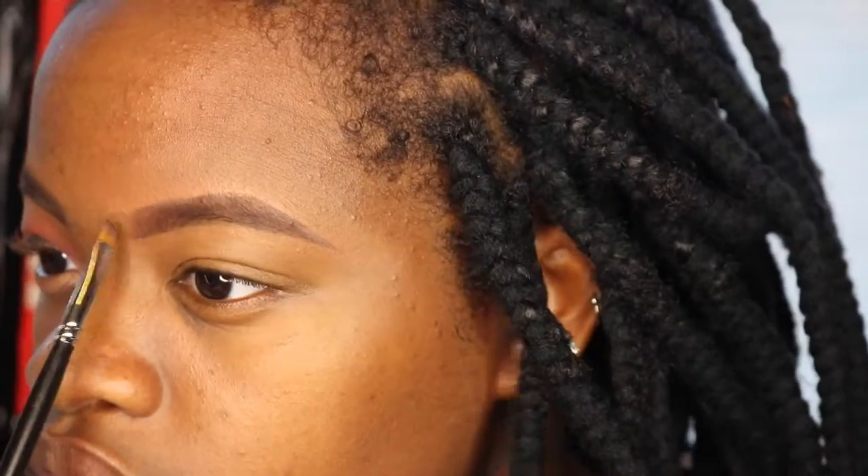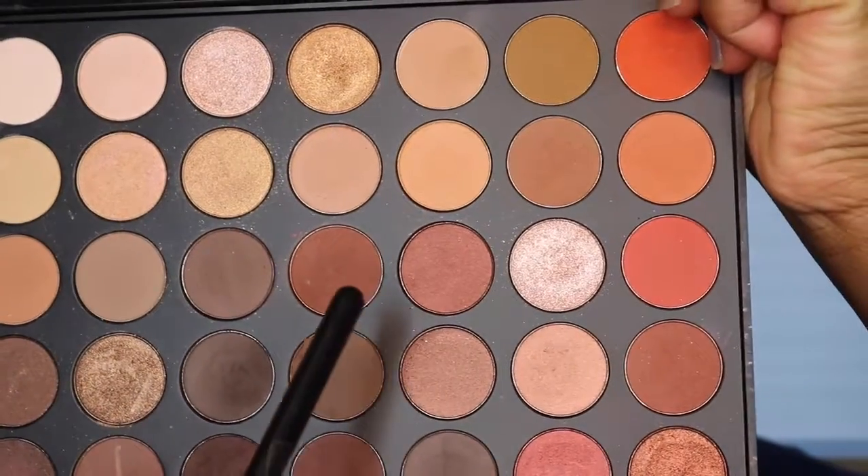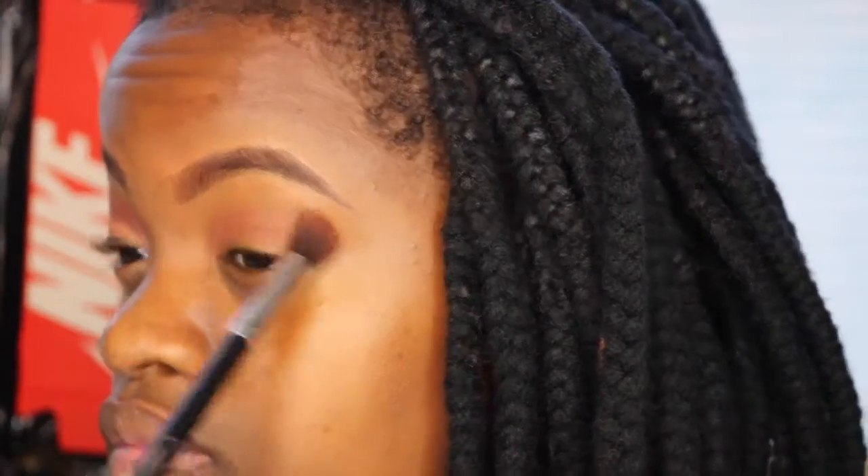I'm just going to start off by adding a few finishing touches to my eyebrows. Then I'm going to take a shade from my Morphe 350 palette and use that as my first transition shade, applying it with a fluffy blending brush. I'm also going to bring it out to the edge of my eyes to kind of create a cat-eye shape.